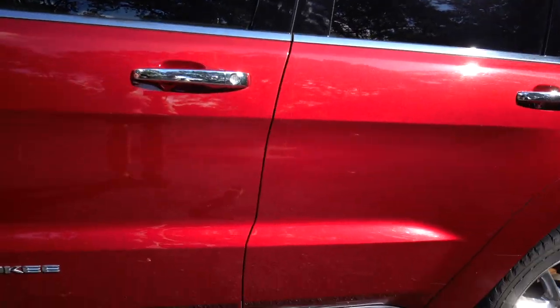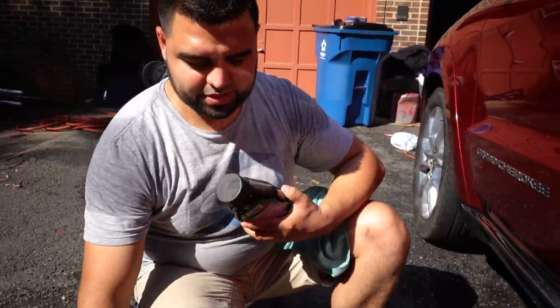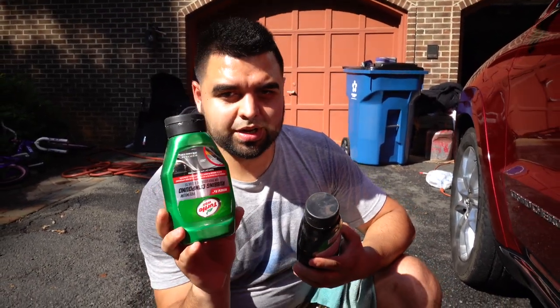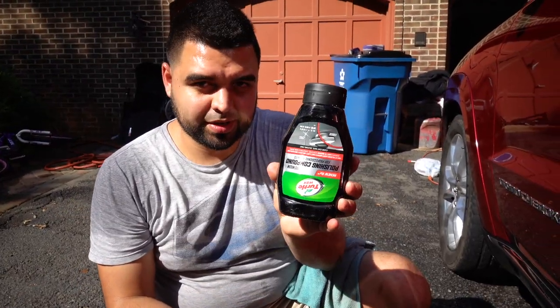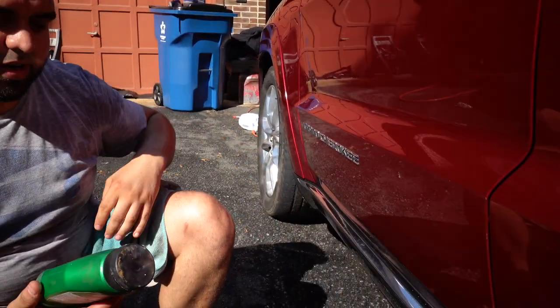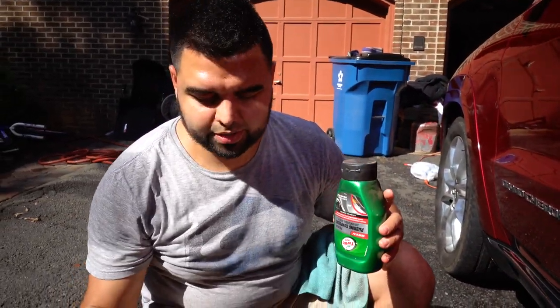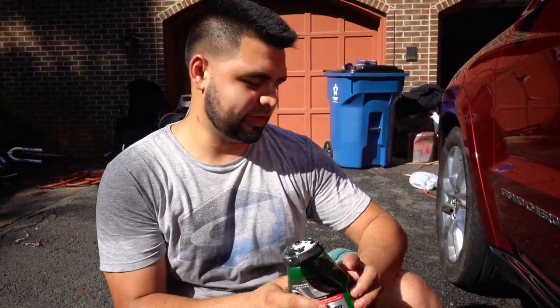She's all clean and we're ready to get that off. In order to tackle a job like this we're going to do a two-step process — we're going to hit it first with some rubbing compound and then with some polishing compound. If it's going to come off it should come off with the rubbing compound, but we'll hit it with the polisher right after just to be safe.